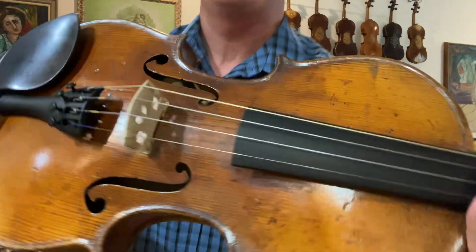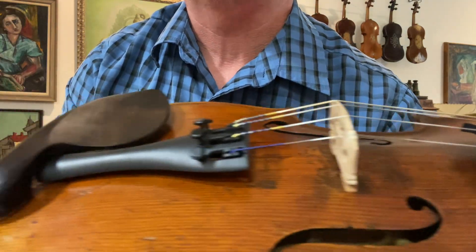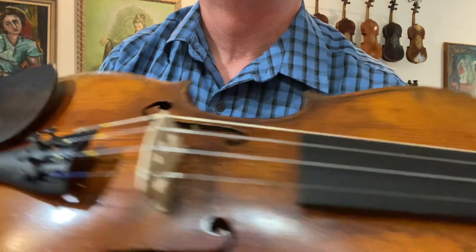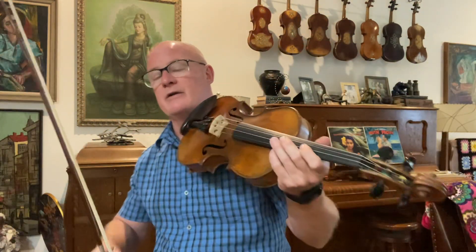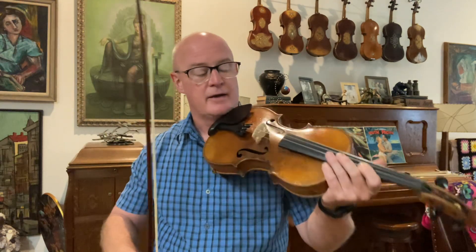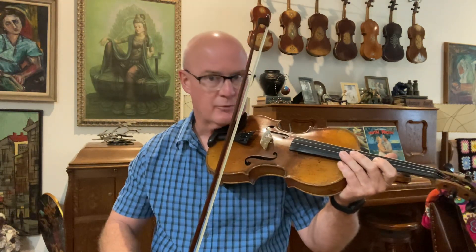This one has Helichore heavy tension strings, medium low action, Wittner tailpiece. It's a good dark tone fiddle — a lot of meat on the G and D. It might be a little too dark for some people, but a good bluegrass fiddler would probably love this.